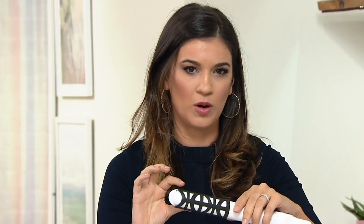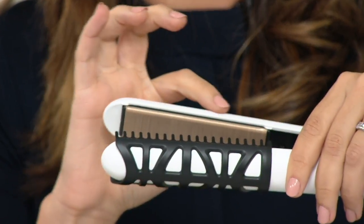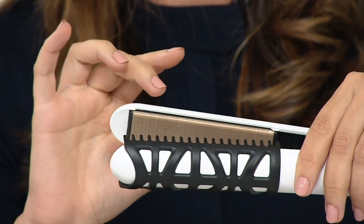It reduces breakage by 92%. If you're using your flat iron on the daily, monthly, yearly — you're reducing your breakage. Sarasilk has these woven silk fibers — you can see it right here, it looks like golden woven strands. Within the Sarasilk fibers there are air pockets that protect against heat damage and evenly distribute radiant heat. Radiant heat evenly distributes and protects against moisture loss. When you flat iron, you don't necessarily think you're losing moisture, but you can be.